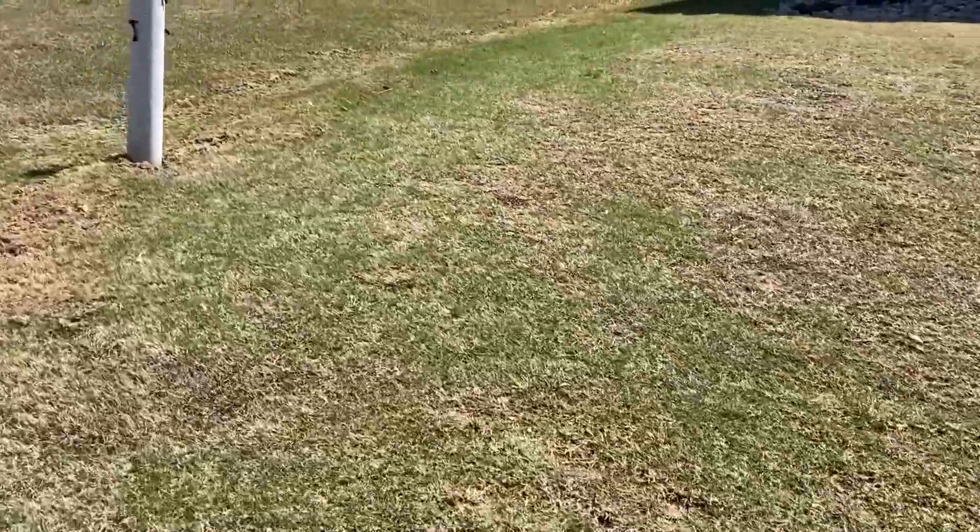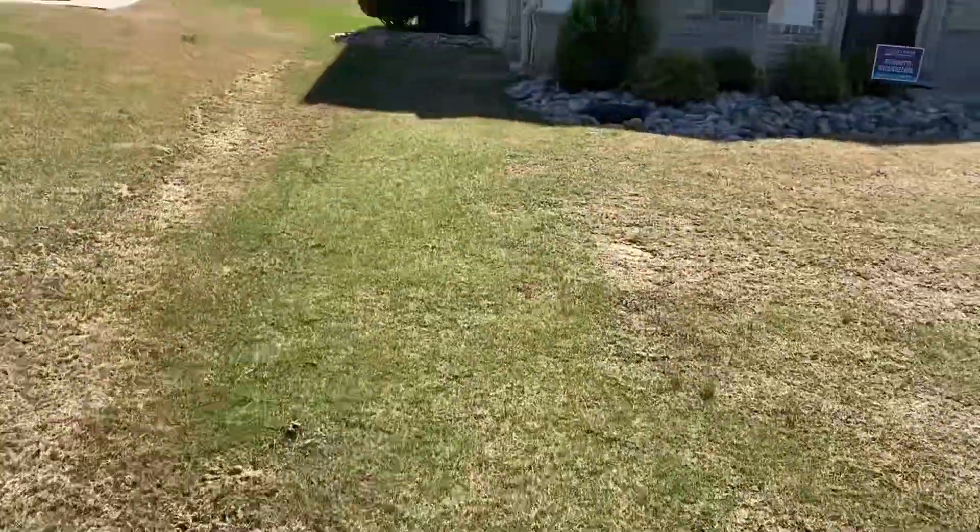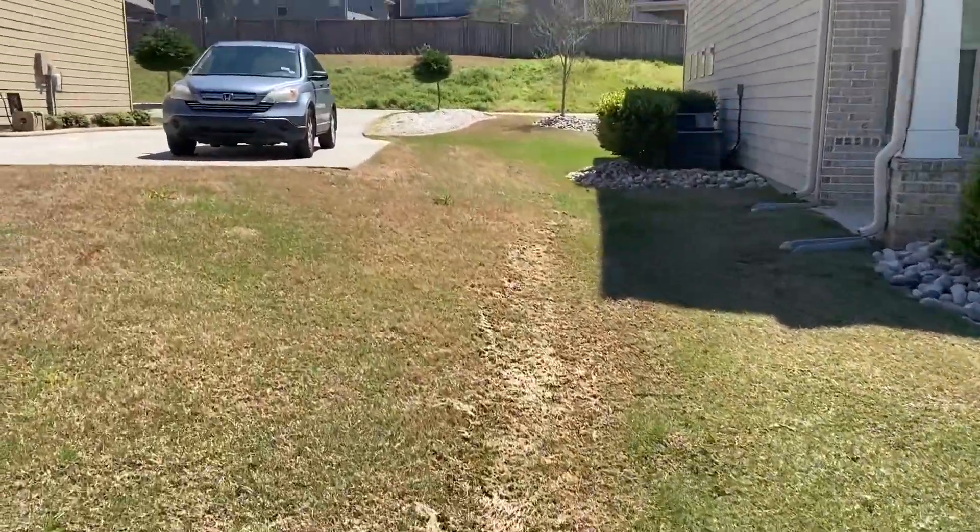Over here to the left, this is what we call thatch. Make sure you get that up — don't allow that to sit on the property like that. It can suffocate the grass and cause weeds.